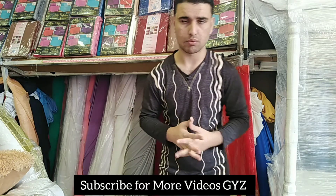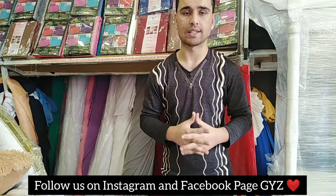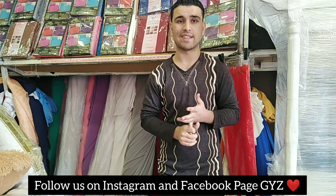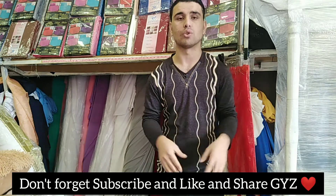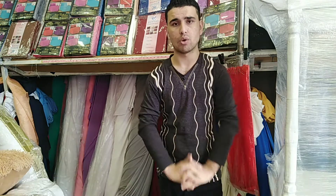If you like this video, please give a big thumbs up and subscribe to my YouTube channel for more videos. Please follow us on Instagram and Facebook page, and share this video with your friends so you can get the YouTube channel special price. Thank you so much, we'll see you in the next video soon. Bye!